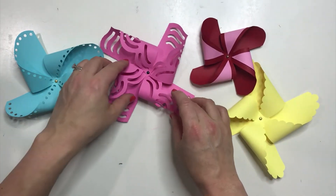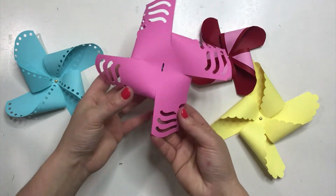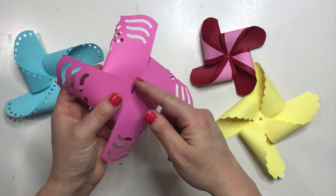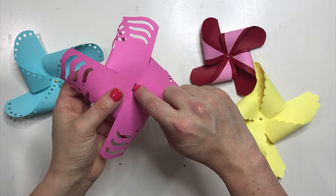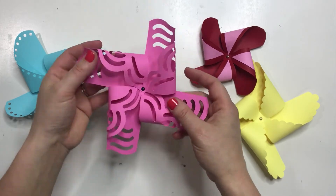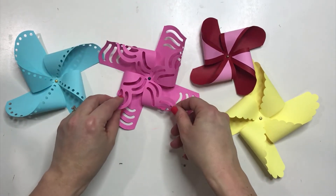You can see how cute and how fun all of your different designs can be with that. Now at this point if you wanted it to turn, you could put it onto a wooden dowel and just glue the bracket piece on here. Or you can find something that will help it turn like a little plastic piece. They make such a cute decorative piece.